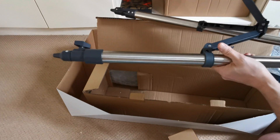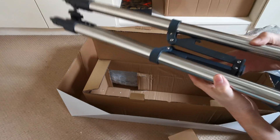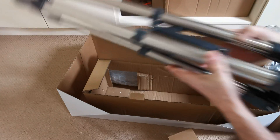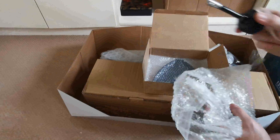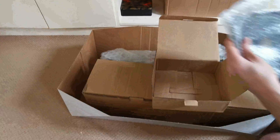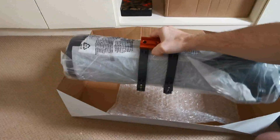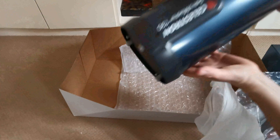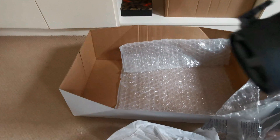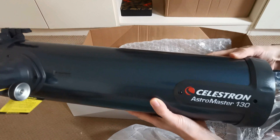Big sturdy steel tripod, extendable, very strong, very heavy — I'm sure that'll do a great job. There's the money shot right there — we have the Astromaster 130 by Celestron in all its glory.